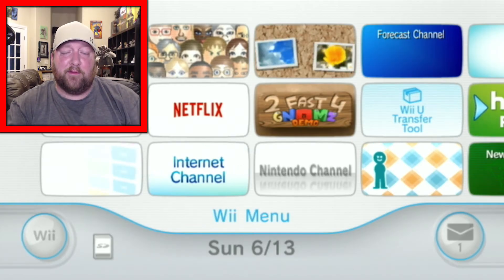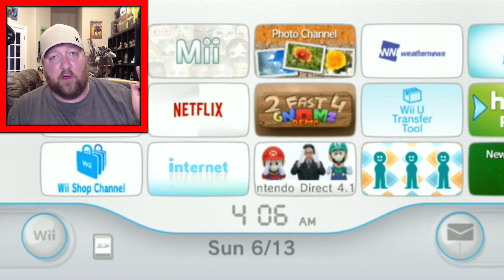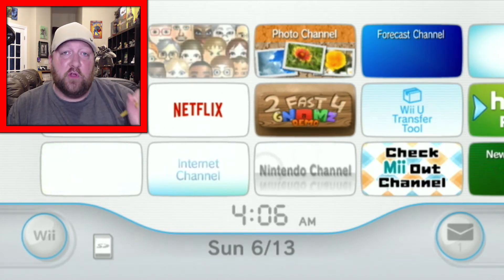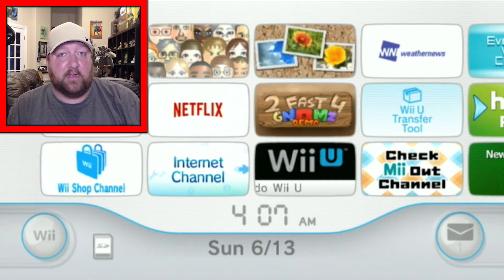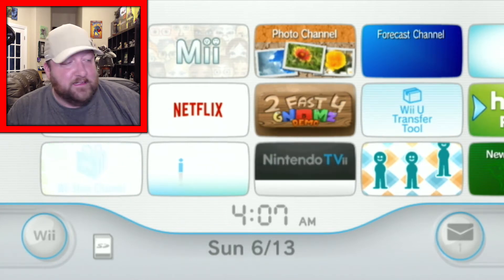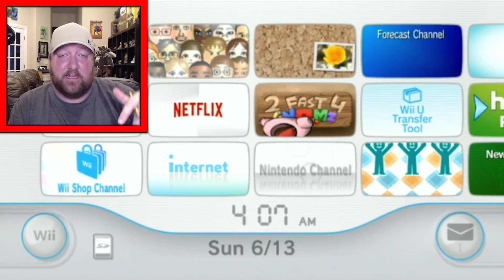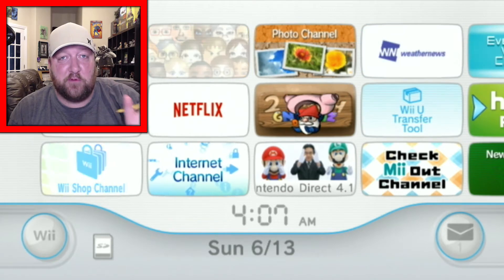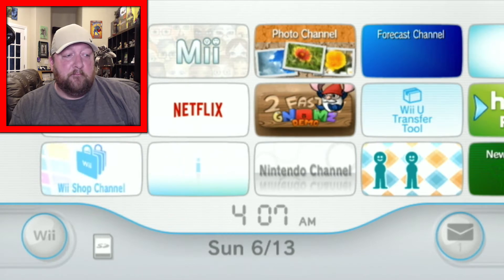What's up guys, Denver Gamer back today. I'm going to show you how to mod the Nintendo Wii, starting with the Homebrew Channel. It is 2021. You'll notice there's no music in my videos — I had a problem with video game music getting flagged. You're just going to get my voice today. I'll have them all on a playlist. If you have any questions, leave them in the comment section and help each other out.